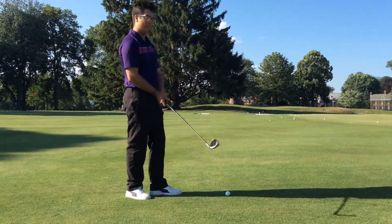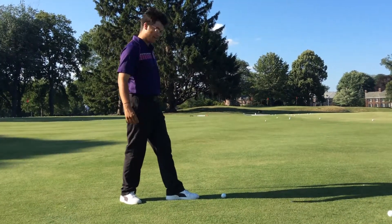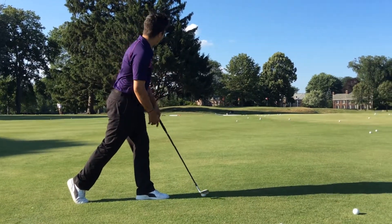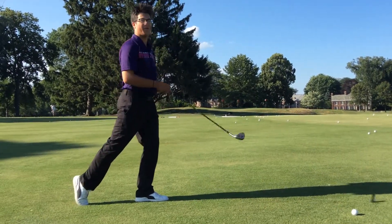We're going to do a drill, and it's going to help you be able to release when you chip. We're going to put our left foot lined up with the ball, and we're going to put our right foot with our toe up, but all our weight is going to be on this left foot. You're going to aim at your target, take it back, and hit it through just like a chip shot where all our weight is in our front foot.